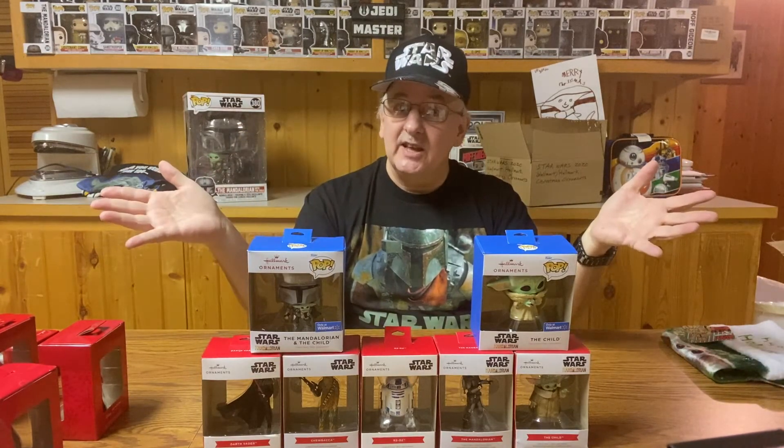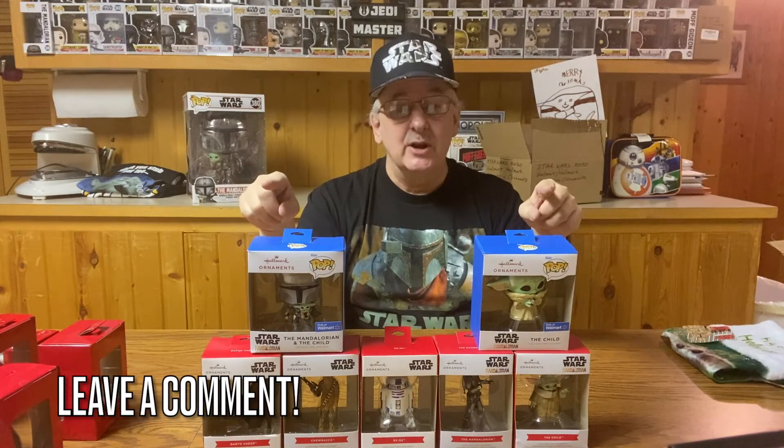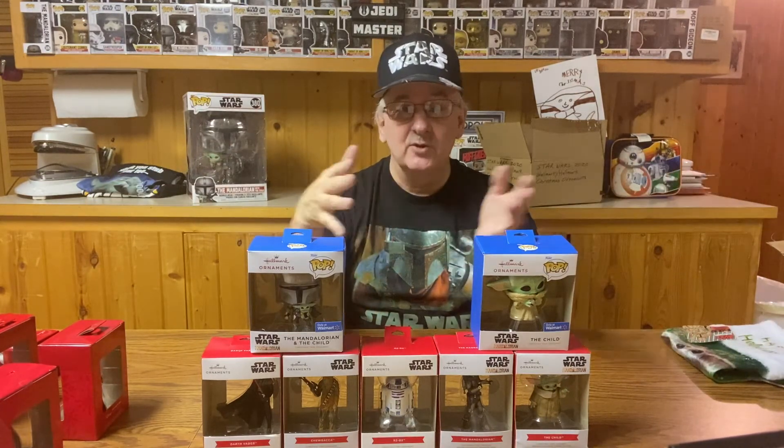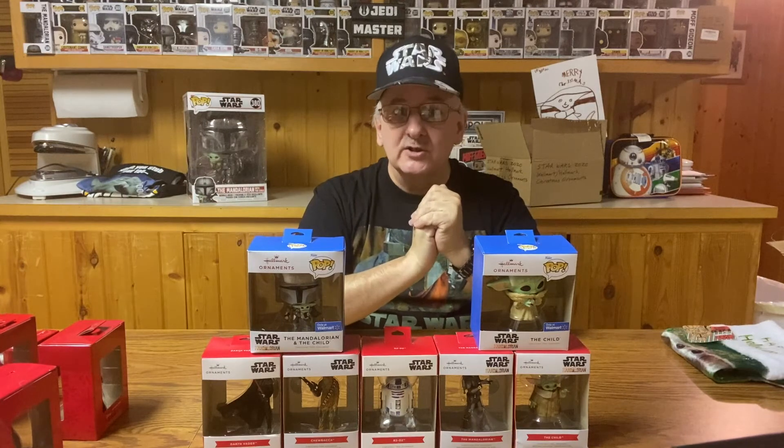That brings us to the end of this video. What do you think of all these ornaments? Which ones were your favorite? Leave a comment below and let me know. Have you been collecting these at all? It'll be interesting to see what they come out with next year now that we also have the Book of Boba Fett and a few other shows from Disney Plus coming out — there could be a whole new line of ornaments for 2022. Time will tell.